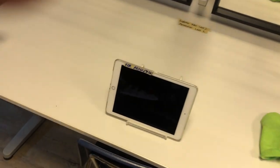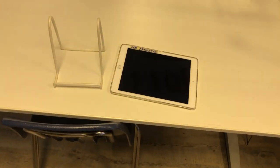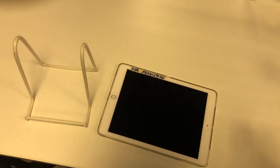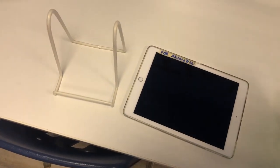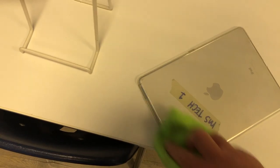If the iPad isn't already here, you'll go grab it out of the cabinet. iPad screens are very sensitive to alcohol, so just give it a nice, gentle, light wipe down on the front and the back — just the edges, anything someone might have touched. Once that's clean, it just needs a moment or two to dry and you're ready to go.